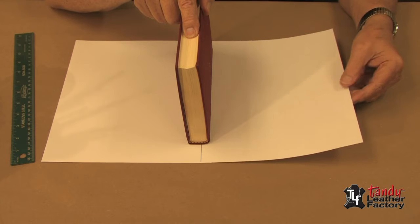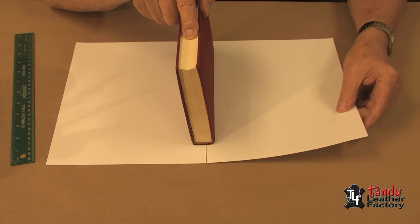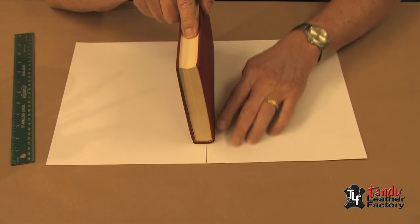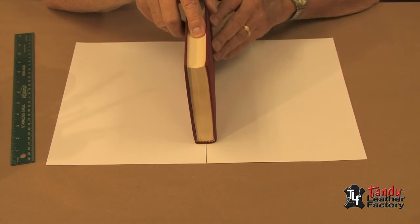This is a piece of what we call card stock or poster board. You can get it at almost any office supply or variety store. I've drawn a line right down the middle, so now I'll set my book right on the middle line as you see here.